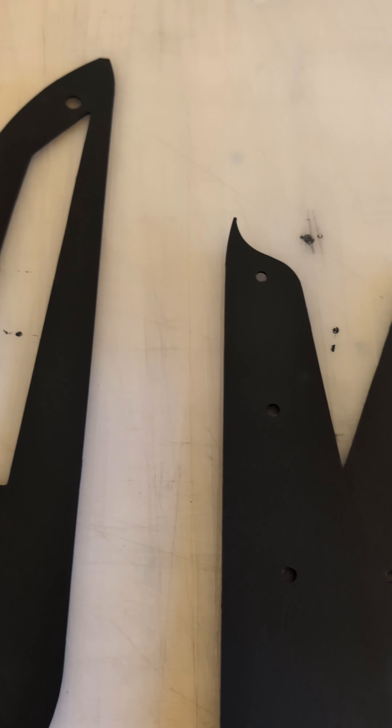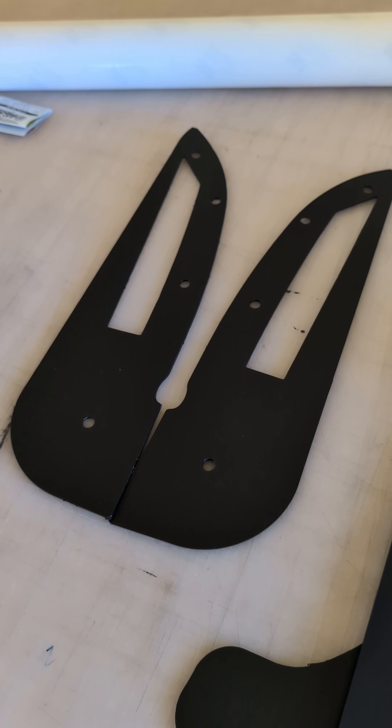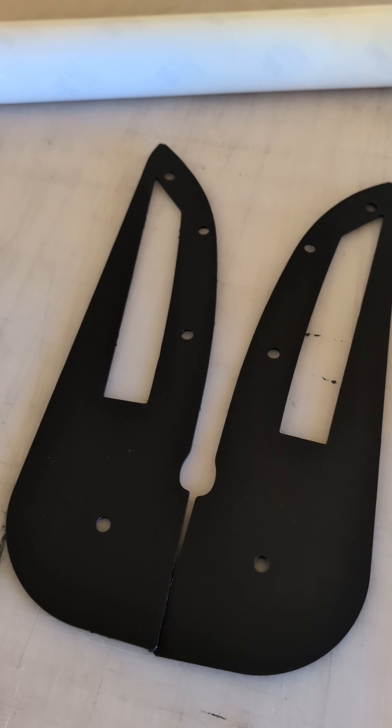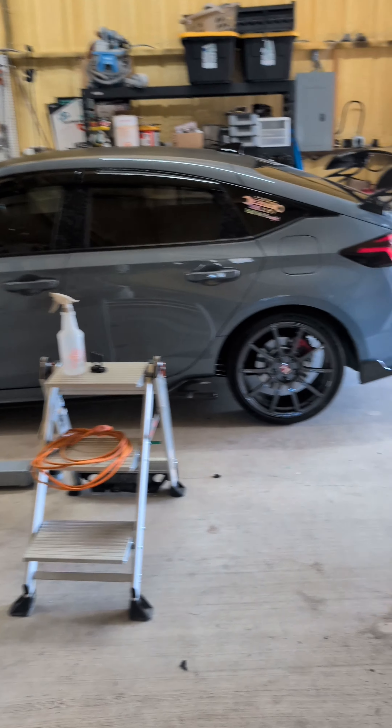This isn't that expensive - I want to say I paid about $75 for the set of four, which is a lot better than $200-something dollars for a set of four from Rally Armor and the likes.